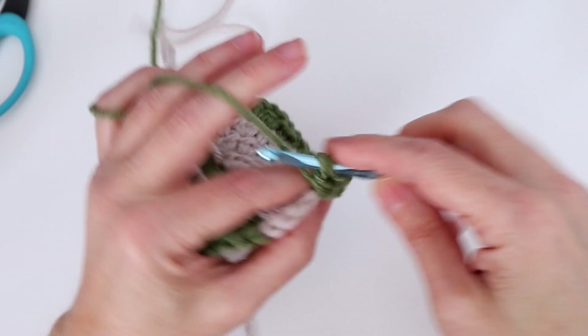Work our corner stitch: double crochet, chain one, double crochet, chain one, and double crochet — coming around the corner. Then two half double crochets. To finish, two single crochets in the last two stitches. We want to change color here — drop color A and pick up color B. We change color and we're ready to close up the round — slip stitch in the first single crochet of the previous round. Round four is finished.